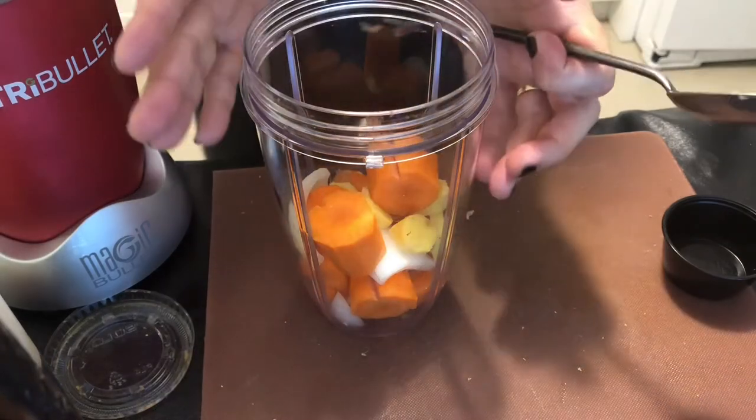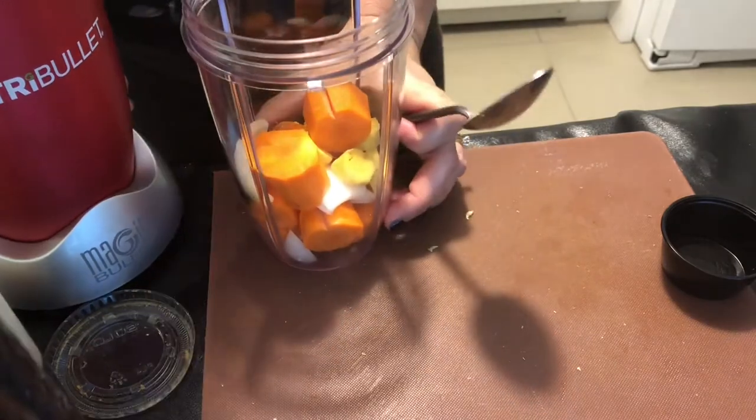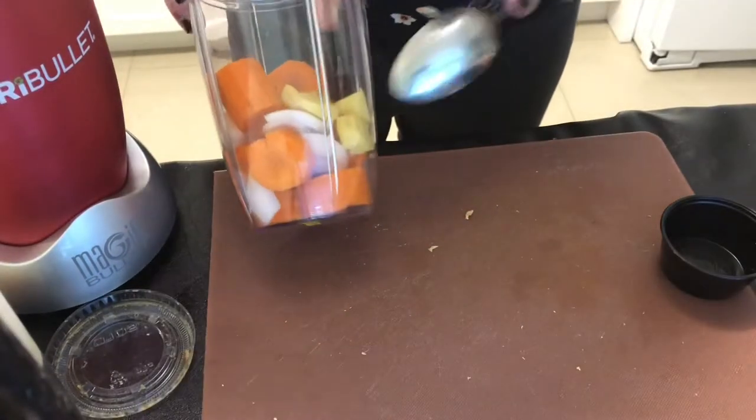What's cooking, good looking? I'm putting together everybody's favorite Japanese salad dressing, the carrot and ginger dressing.